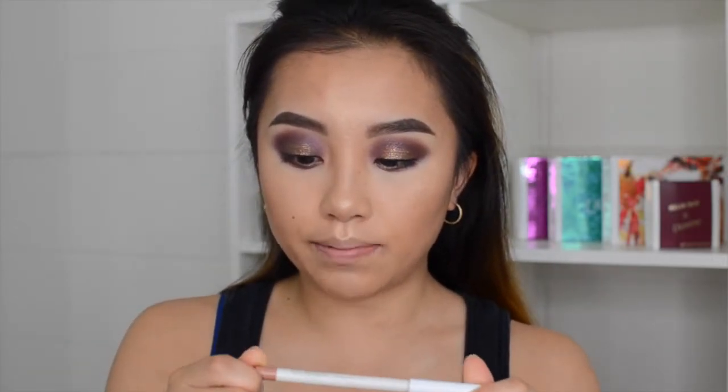Alright, so I've blended everything out nicely. I'm not going to do my lashes on camera because my camera's about to die right now. So I'm just going to line my lips — I'm actually using ColourPop's BFF2 lip liner. And then after that I'm going to use ColourPop Lippie Stick in Parker, which is just going to give me that nice natural look.